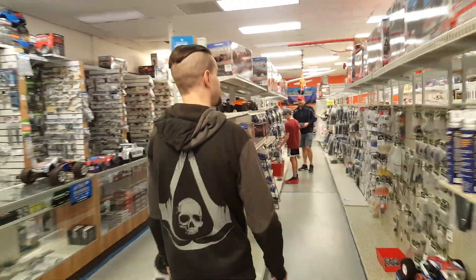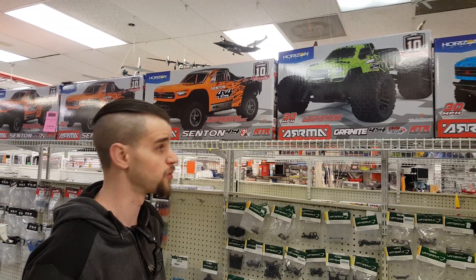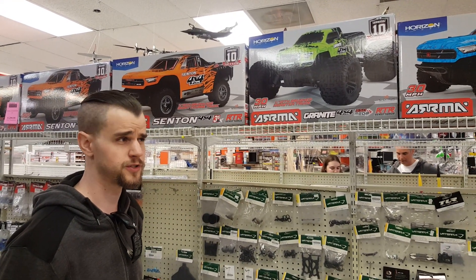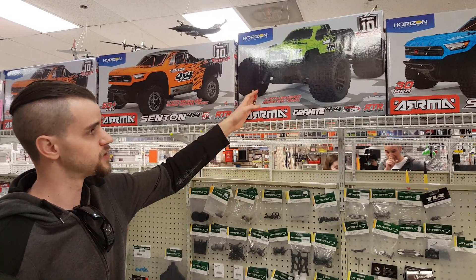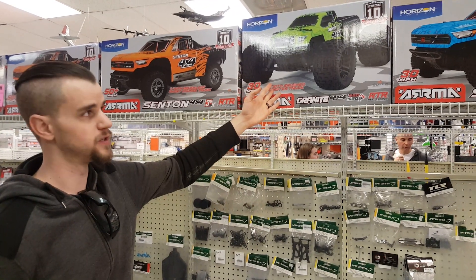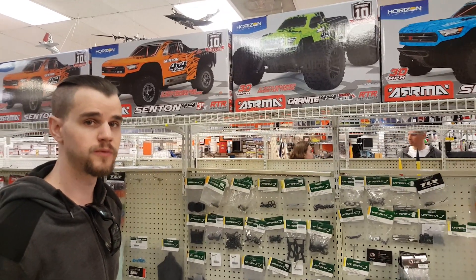For instance, the Arma Granite 4x4 Mega. This truck right here is their 1/10 scale 4-wheel drive monster truck, and it's a direct competitor to the Traxxas Stampede 4x4. They actually only offer it in 4x4. Where they're attacking Traxxas is right on price point — the Traxxas brushed 4x4 is $300, and the brushless is $400, with no battery or charger. The Arma brushed 4x4 is $219 and it comes with everything you need in the box, so you're automatically $80 up on the Traxxas vehicle. And durability-wise, they're holding right strong with Traxxas.